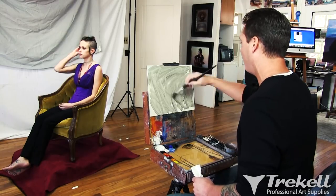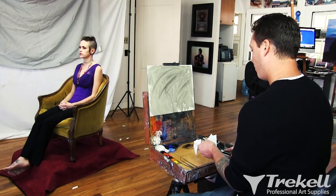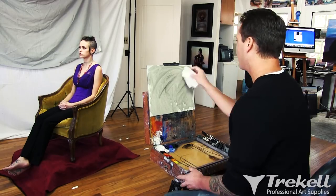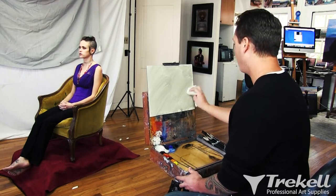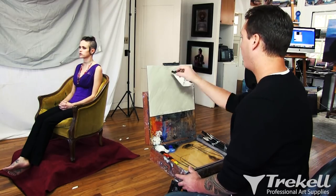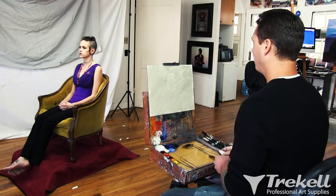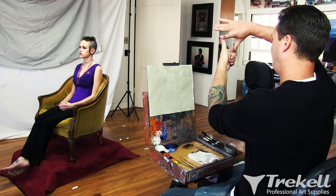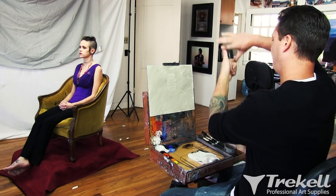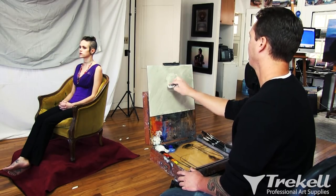It's really important to kill the white of the canvas because it is really difficult to judge accurate values on white. When you have a neutral down — like this is ivory black — it turns it to a nice grayish tone. You're going to put your values in a lot more accurately because the white will really throw you off.